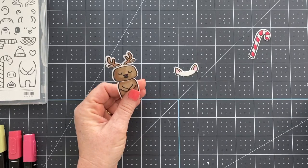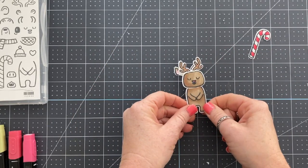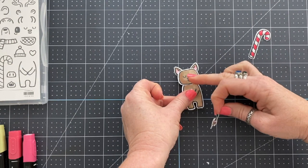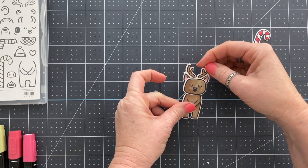Use the correct size ears and you won't have the problems I have. I left this part in the video because I wanted you to see that it happens. Use the smaller ears.